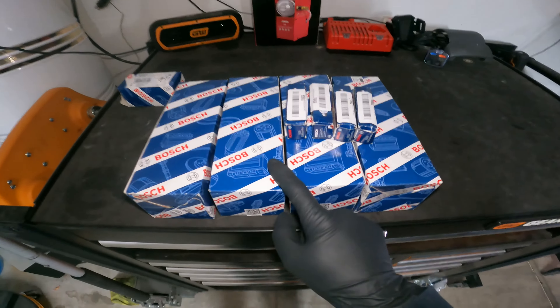All right, so we got the coils out — quality Bosch — and new plugs. Check out the video in the top right corner because I will show you how to replace this little purge valve as well. Super simple, easy and cheap.